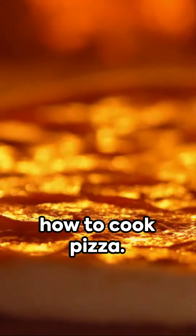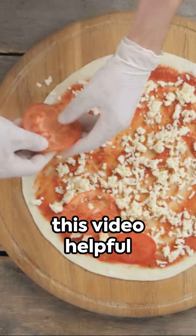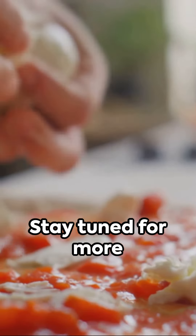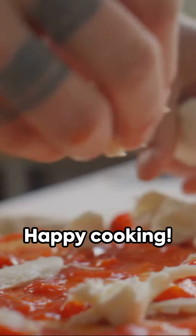That's it for our step-by-step guide on how to cook pizza. We hope you found this video helpful and that you'll give it a try in your own kitchen. Stay tuned for more delicious recipes and cooking tips. Happy cooking!